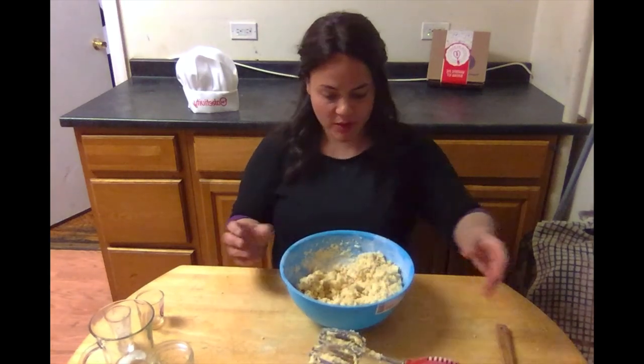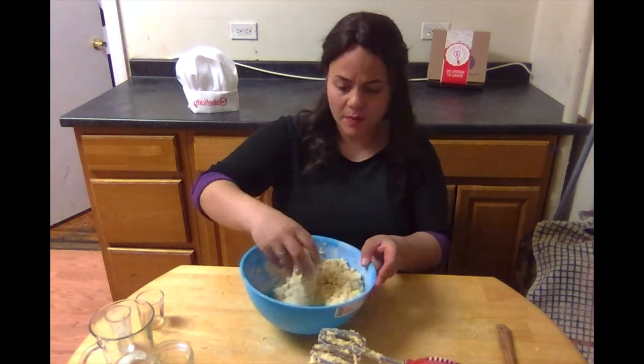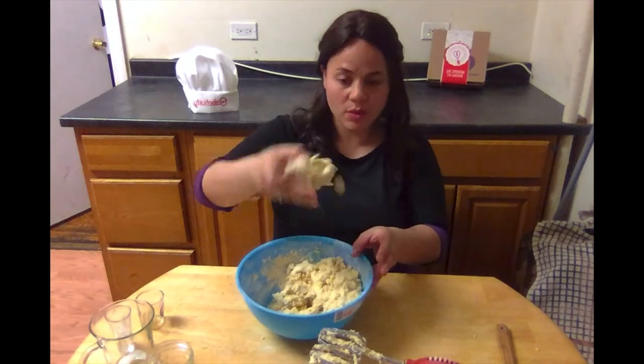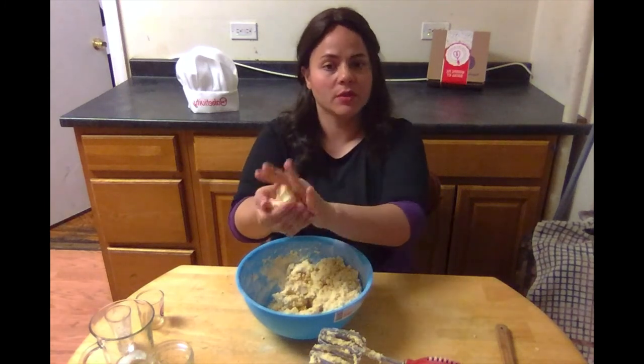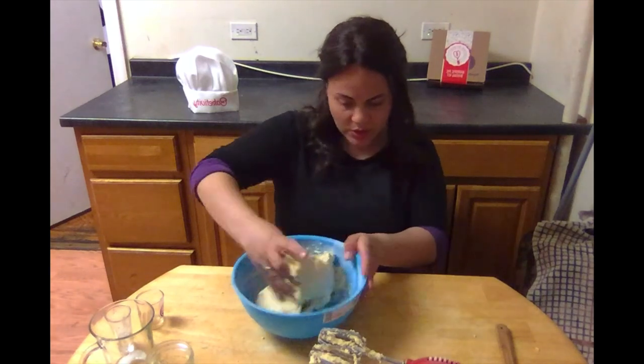Okay, that's it — we're done with the mixer for now. Now you have a cookie dough. If you press it together gently you'll see that it forms a clump, and if you work with it a little bit more it forms a very nice cookie dough.